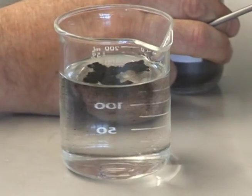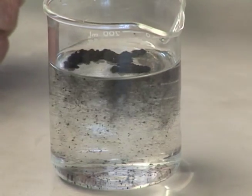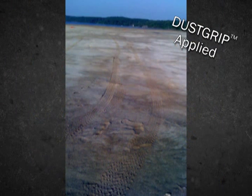DustGrip is mixed one-part product to three parts water before applying to unpaved surfaces. About two gallons of mix covers a square yard of road. DustGrip works by changing surface tension and, unlike water alone, has a cumulative effect and maintains subsoil moisture content for a longer time. This means water consumption is reduced by up to 70%.